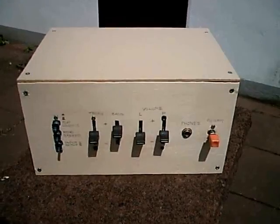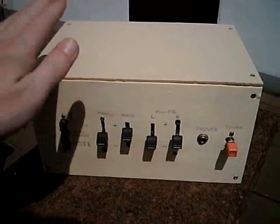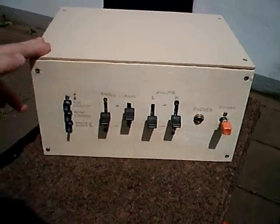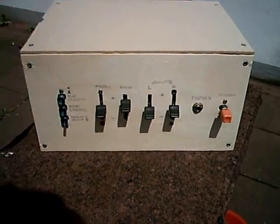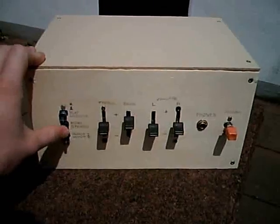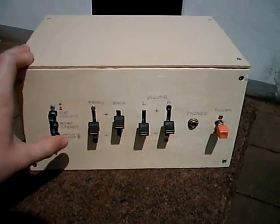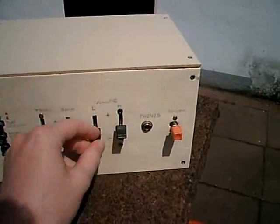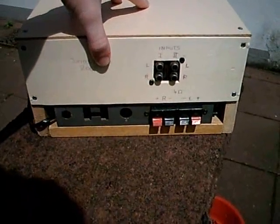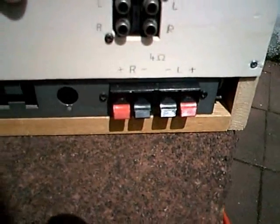This is an amplifier built using circuit boards and parts of other units. I built this a short time before I made my YouTube account, and it had an appearance in the audio equipment slideshow, my very first video. Features include a loudness button, mono/stereo selector, input selector for input 1 or input 2, treble regulator, bass regulator, volume left, volume right, headphones, and a power switch. On the back side, I used a part of the chassis of a compact stereo system.